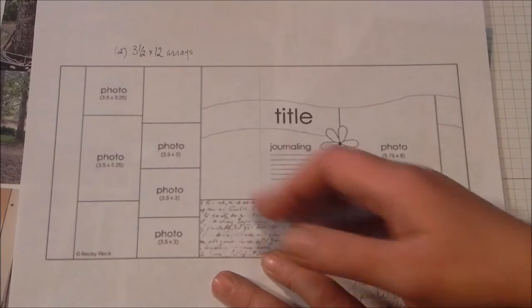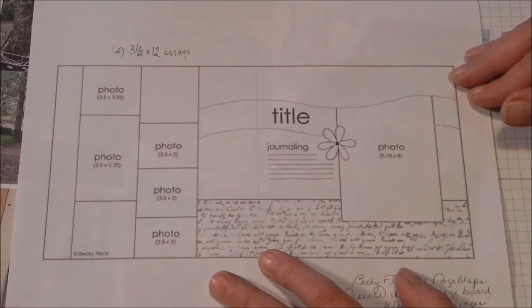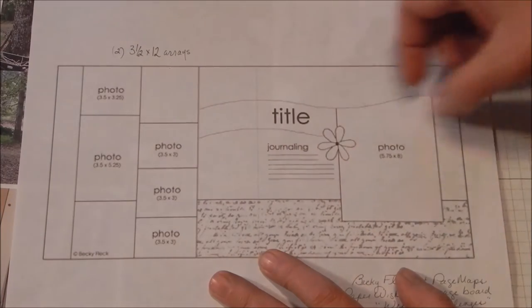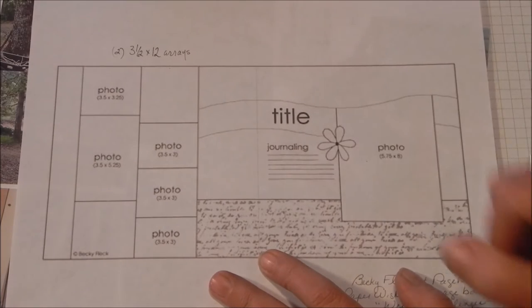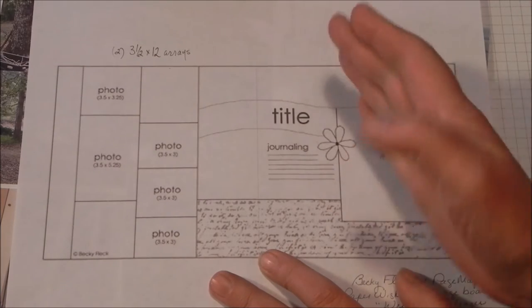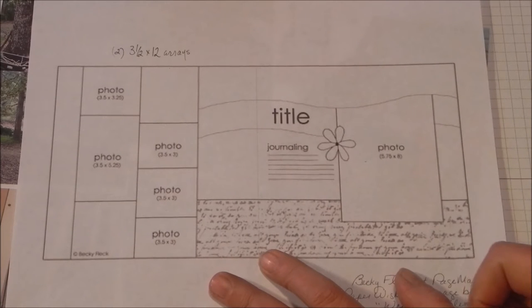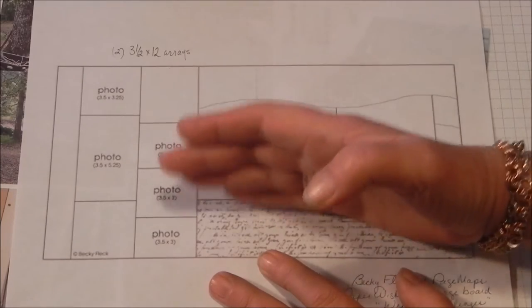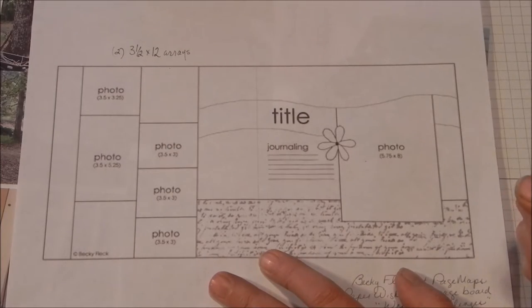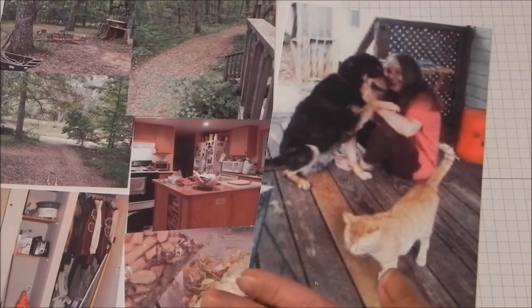As I move from the left page to the right-hand side, I've already got consistency because of this band and these patterned papers. The title's got to be a little bit bolder because it adds interest now that it's on the right side of my page, as well as the journaling. Instead of just layering things, there are obvious blocks of papers so I can piece that together.